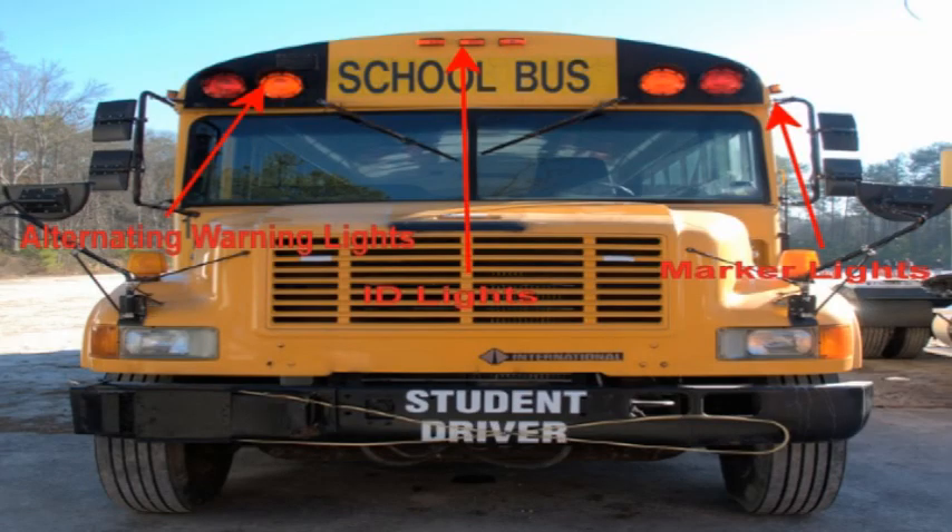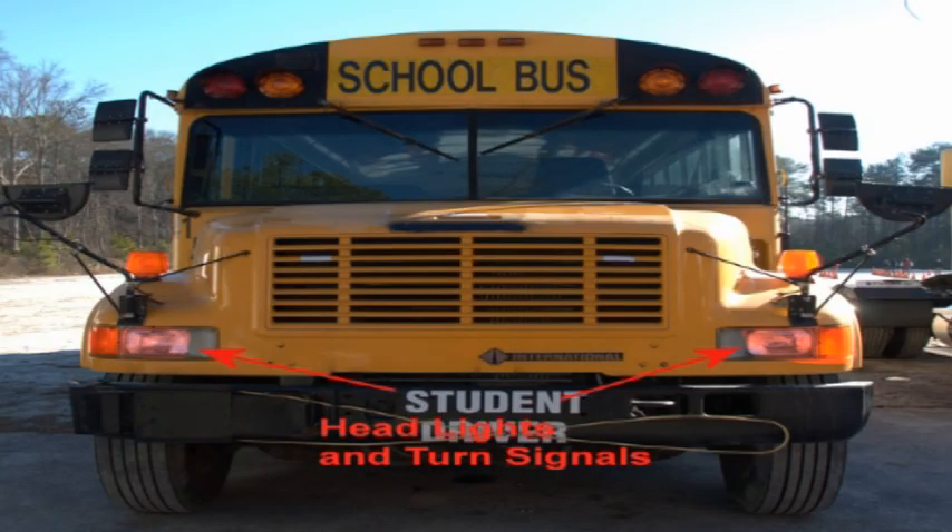When starting with the front of the vehicle, move to the front and begin by checking the clearance marker and ID lights, as well as the alternating red and amber warning lights, headlights, and turn signals. Each should be the appropriate colors of red, amber, white, or clear and be clean, present, and not cracked, broken, or dirty.